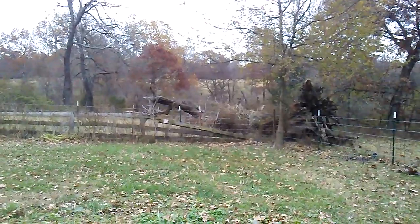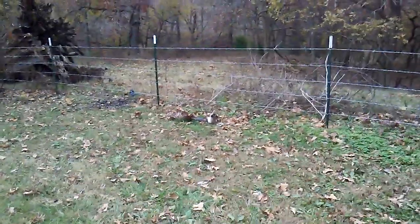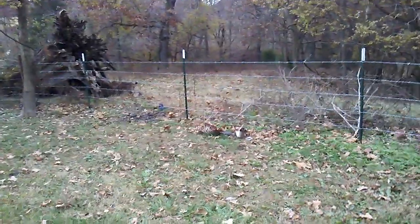Just north of Arkansas — it's very pretty country out here. Hope everybody has a safe deer season and good luck.